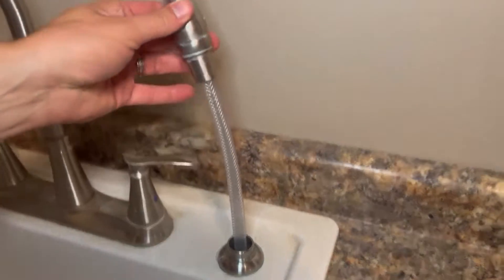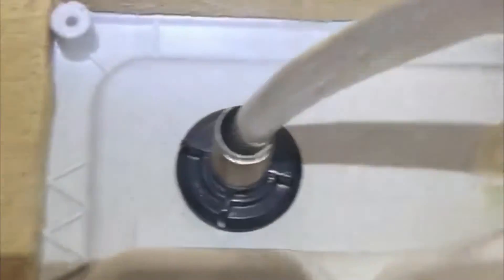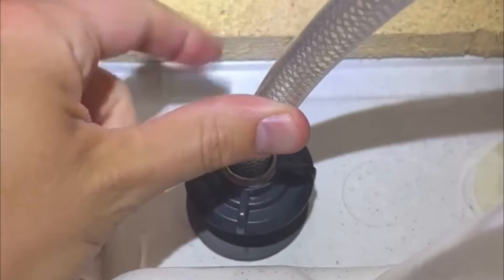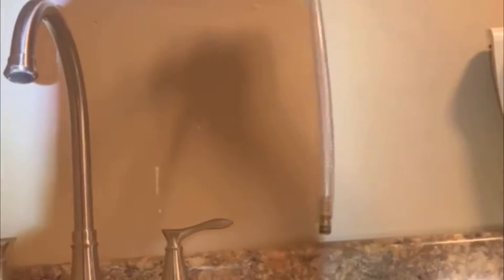Next, select your faucet location. We were lucky to have a spray faucet hole to use, but if you do not have that, you will have to drill a 7/8 inch hole in approximately the same location. To remove the spray faucet, simply unscrew the faucet base under the sink and remove the inlet hose from the other side. It is recommended to have a bucket under your sink to drain the water from the hose into. After being disconnected, remove the spray faucet.